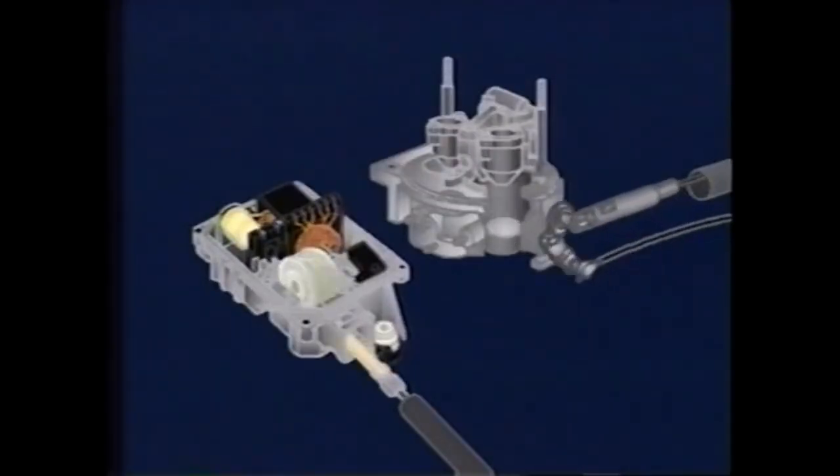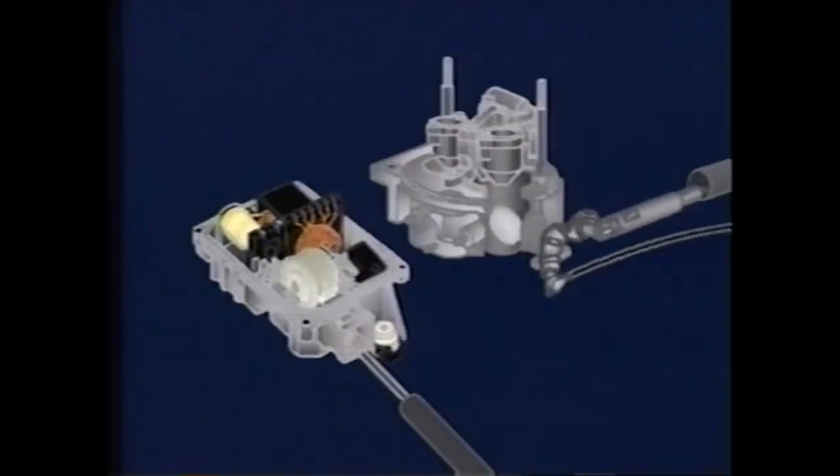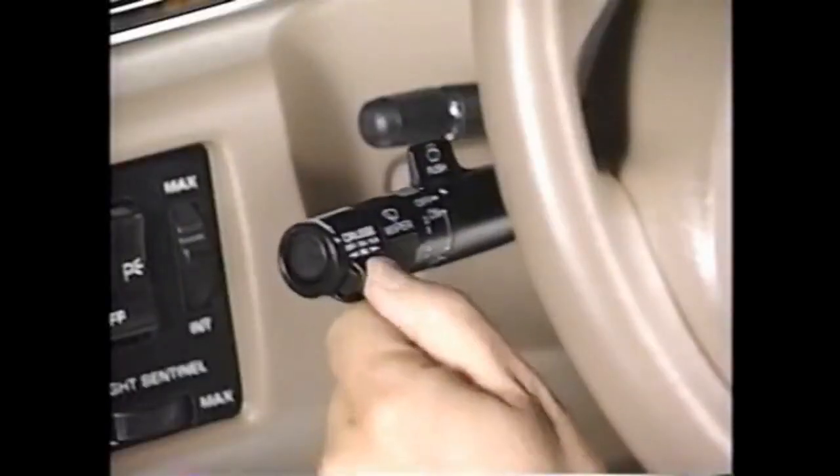The system can open the throttle up to 80% of wide-open throttle. The system is disengaged when the brake pedal cruise release switches are actuated, or when the system is switched off.